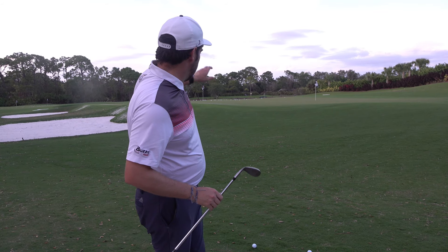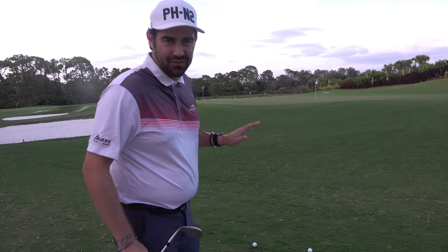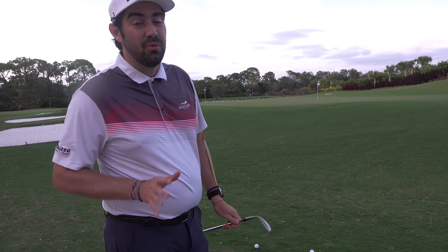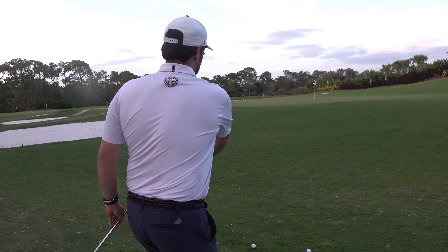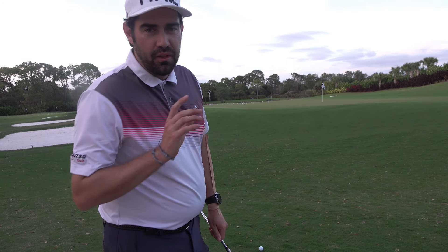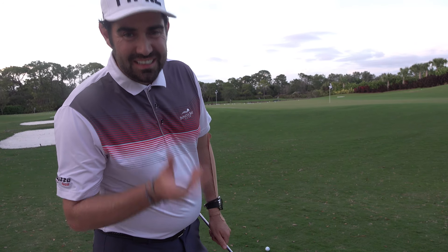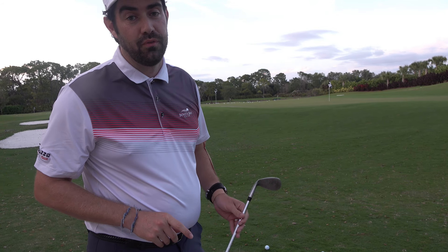I've got a tricky little shot here and I think we get this a lot on the courses, especially when we haven't hit the best of approaches into the greens — the ball's kind of rolled down the slope. We're now in a situation that I think people get the strategy wrong, and that's why they struggle. Today's video I'm explaining how to improve that.